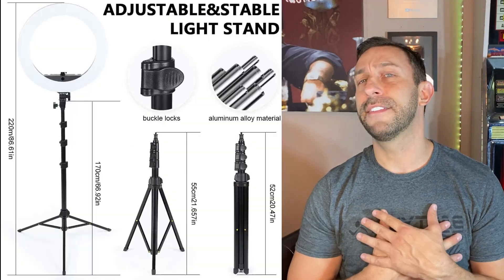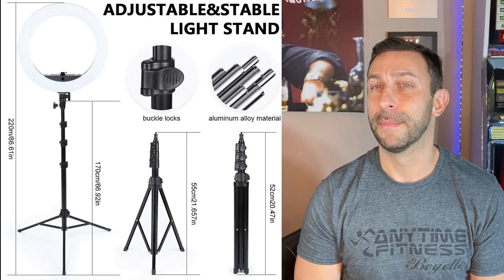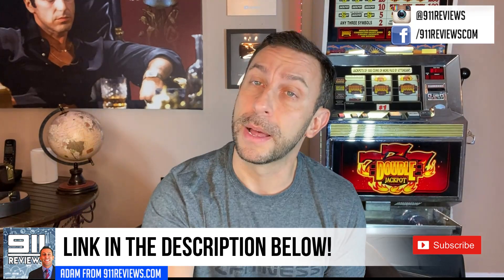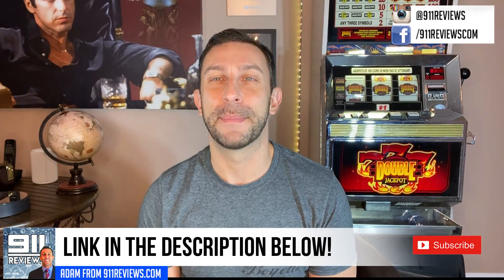Anyway folks, thanks again for watching. I'm Adam from 9-1-1 Reviews. Make sure to click like and subscribe — we have new videos pretty much all the time, several times a week lately. And if you have a product you'd like me to review or if you'd like to sponsor a review, go ahead and email me at 911productreviews@gmail.com and I'd be happy to take a look and discuss that sort of thing.